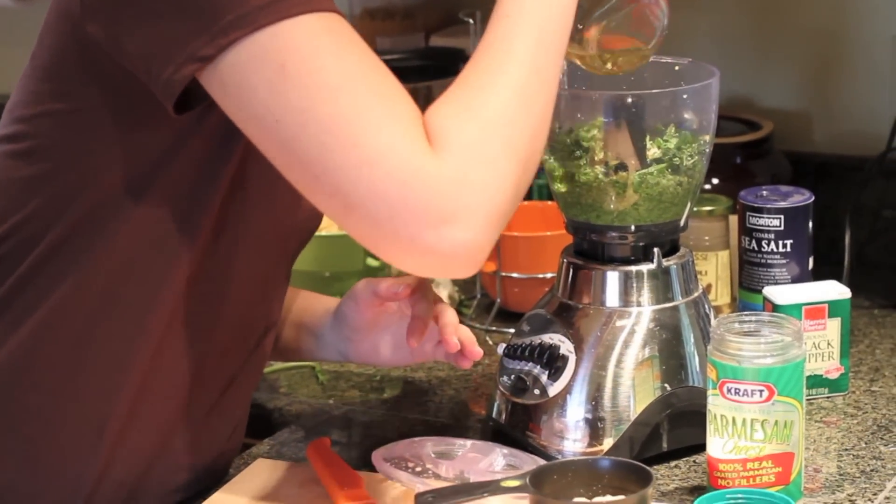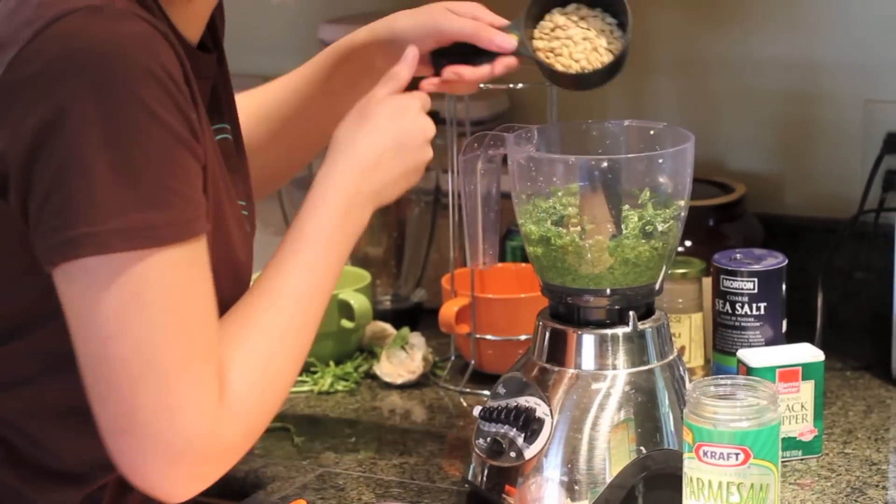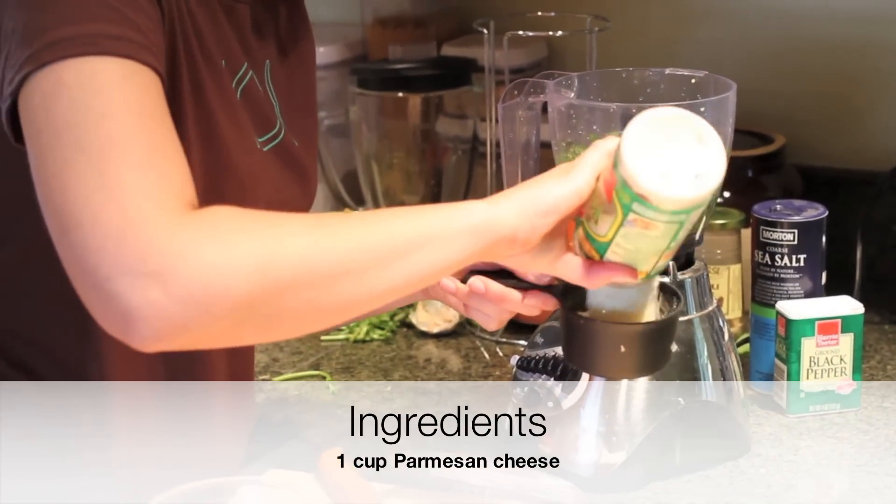Add a little bit more olive oil — the rest of it — and the rest of your nuts. And one cup of Parmesan cheese.